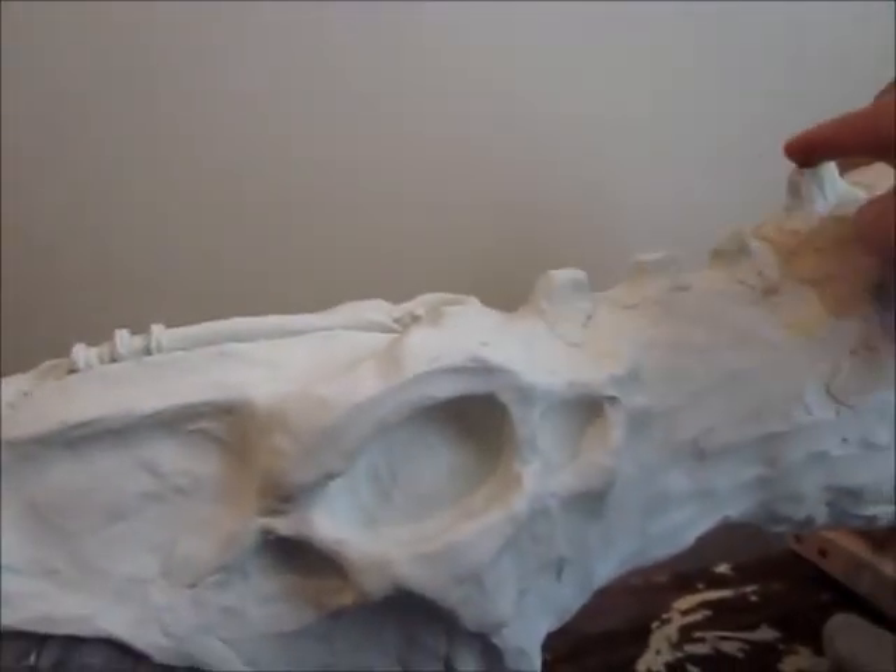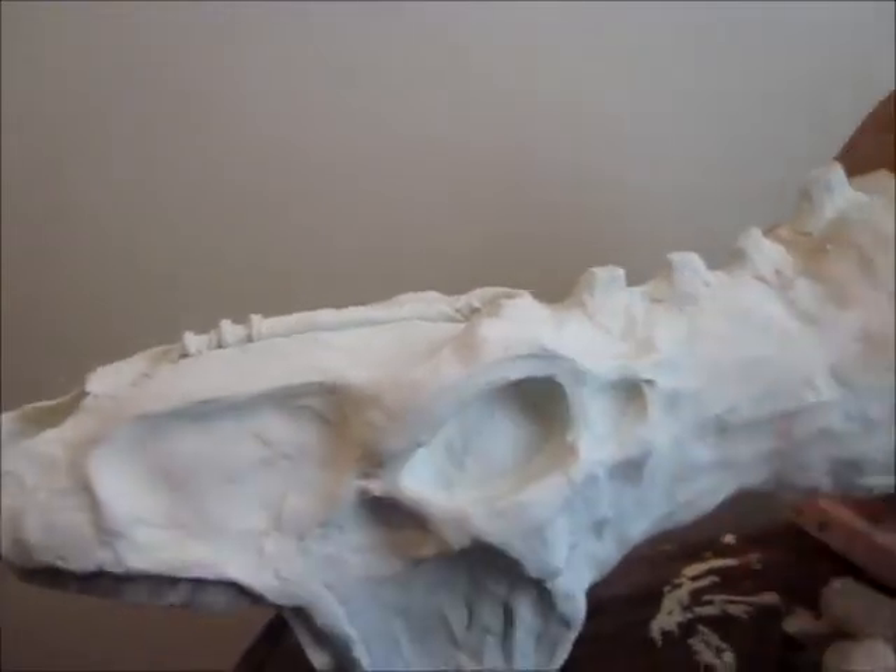I also added these ridges for the vertebrae. Now both sides are looking a bit more symmetrical — it's pretty cool.